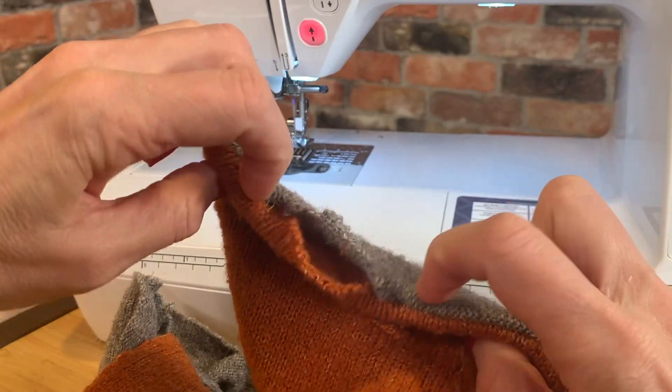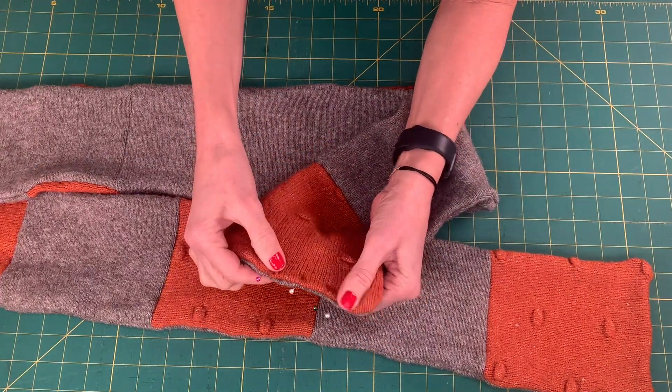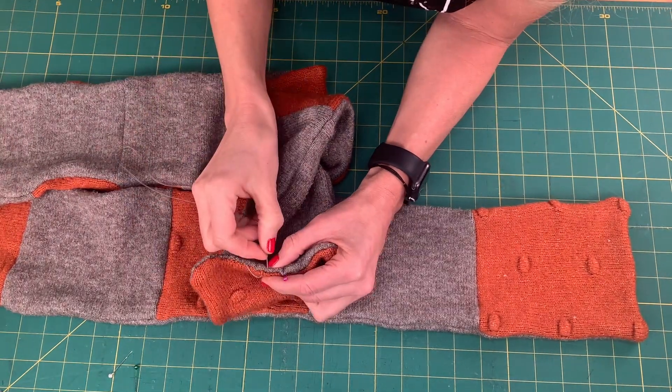To finish, fold in the raw edge of the small opening at the end of the scarf and pin it closed. Hand stitch it together with coordinating thread.